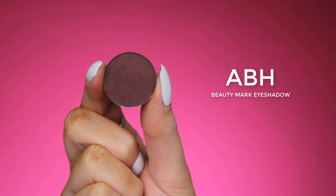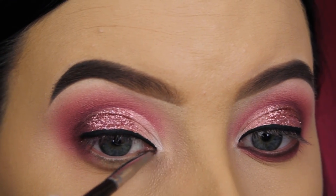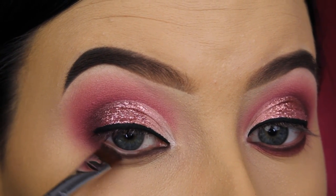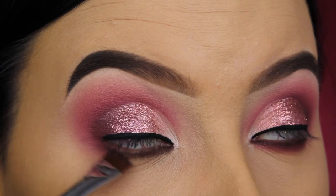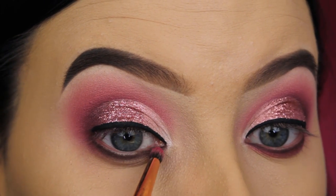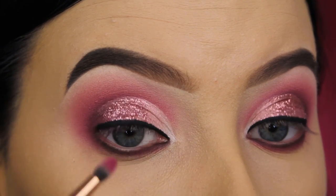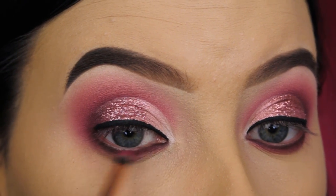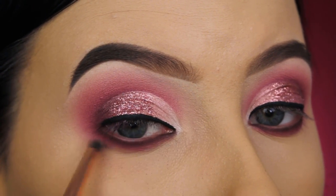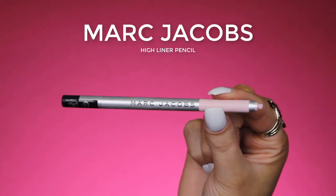Now I'm going back in with the Beauty Marker eyeshadow by Anastasia Beverly Hills. I'm taking a super tiny brush to work very precisely, and I'm going to apply this shade underneath the lower lash line, pressing it as close as possible to the lash line. Then I'm switching to a flat liner brush by Sigma — I have a special discount code for all Sigma products linked in the description bar. Now I'm going back in with the pinky berry shade from the Morphe palette and using a Dose of Colors Pencil Brush to blend out that Beauty Marker eyeshadow.